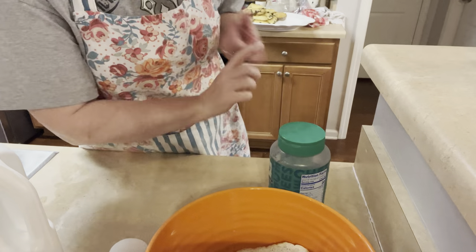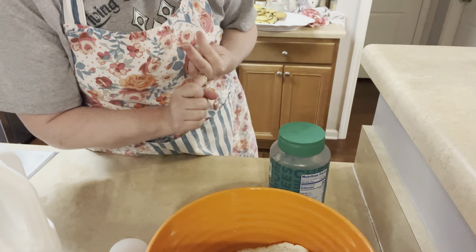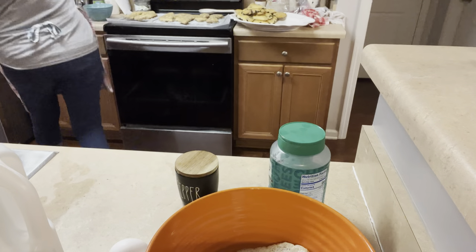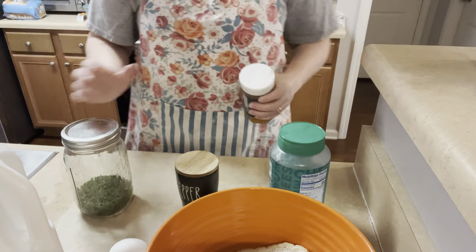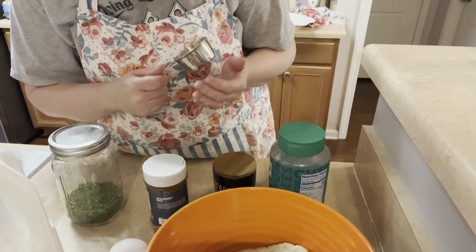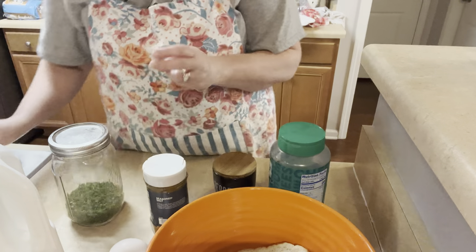And then we need parsley, seasoned salt, and pepper. I'll need a third cup measure and some measuring spoons.